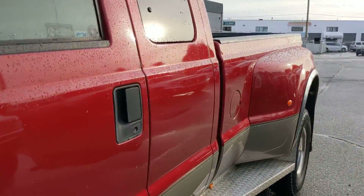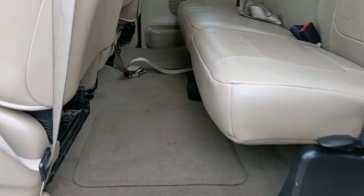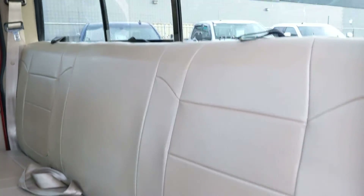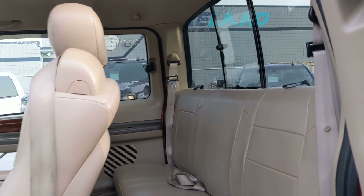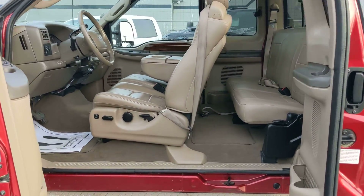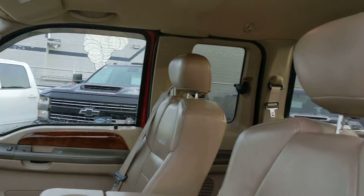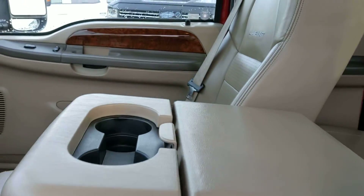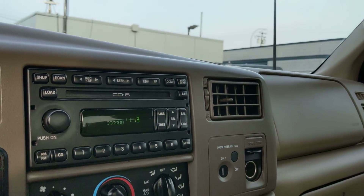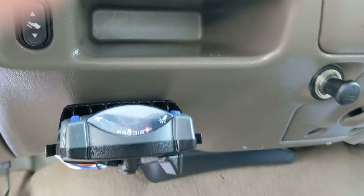I'll give you a look at the inside. No rips or tears in the leather at all. With the rear slider. Everything all original on the interior, except you got the trailer brake controller there.